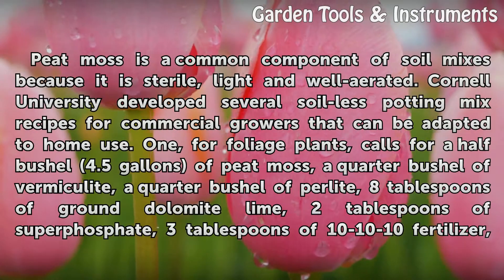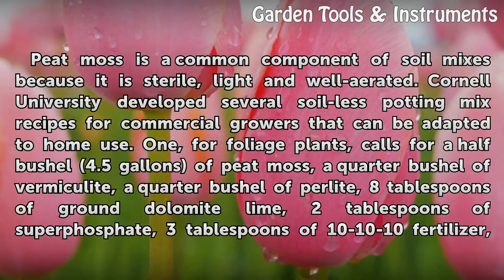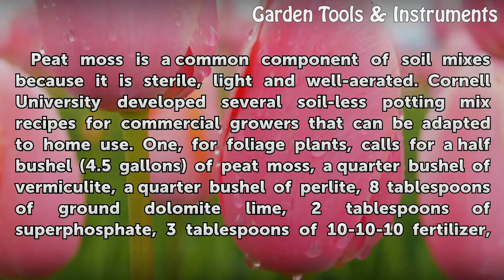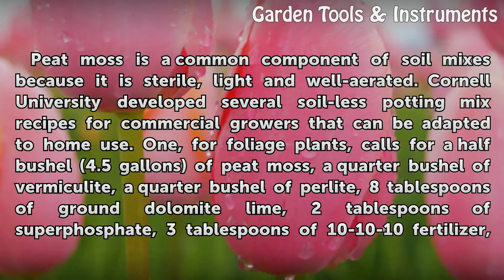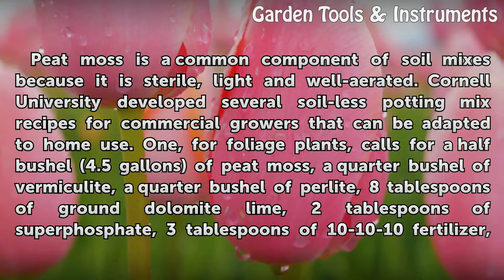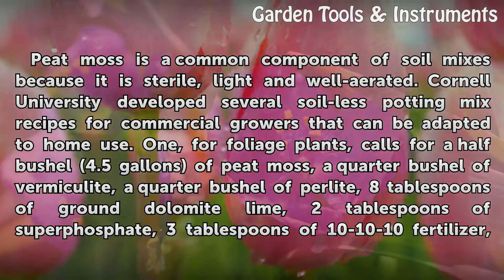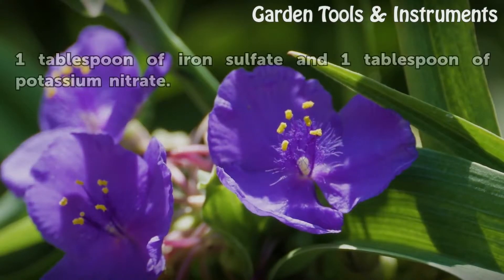Peat moss is a common component of soil mixes because it is sterile, light, and well aerated. Cornell University developed several soilless potting mix recipes for commercial growers that can be adapted to home use. One recipe, for foliage plants, calls for ½ bushel (4.5 gallons) of peat moss, ¼ bushel of vermiculite, ¼ bushel of perlite, 8 tablespoons of ground dolomite lime, 2 tablespoons of superphosphate, 3 tablespoons of 10-10-10 fertilizer, 1 tablespoon of iron sulfate, and 1 tablespoon of potassium nitrate.